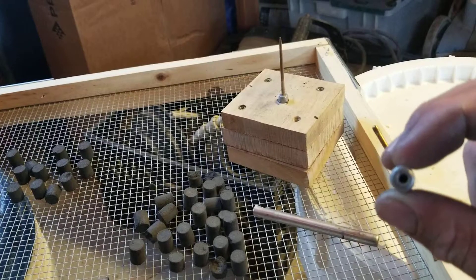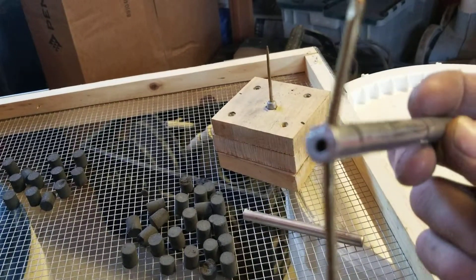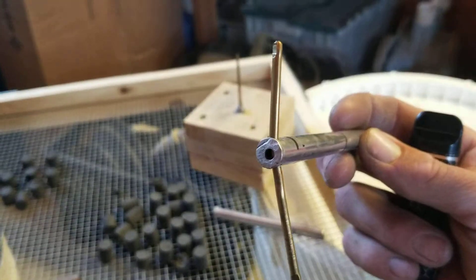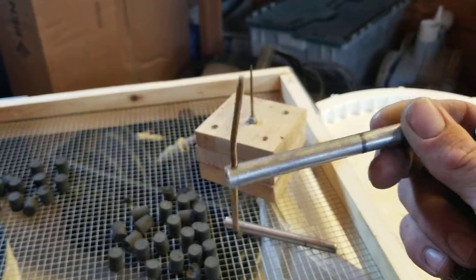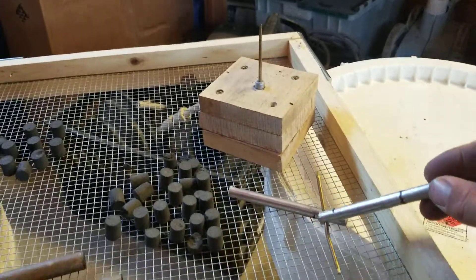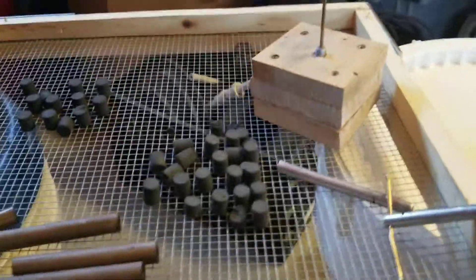I have a lathe here, so I was able to knock a hole through this one, which goes all the way through to keep that vacuum from happening. It's not super clean — it's just a prototype to see if I can get these things to fly, and then I'll make some tooling that looks a little fancier.